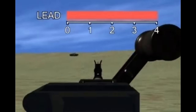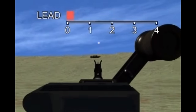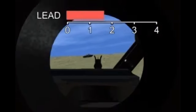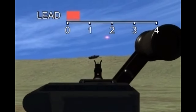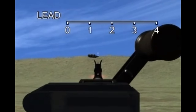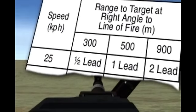To hit the target, the gunner must aim at a point ahead of the target equal to the estimated number of leads, fire, and maintain lead by tracking the target. Moving targets are engaged in the same way as oblique targets. Fire is adjusted by observation of strike or tracer. Too great a lead is better than too little, because the vehicle will run into the line of fire.